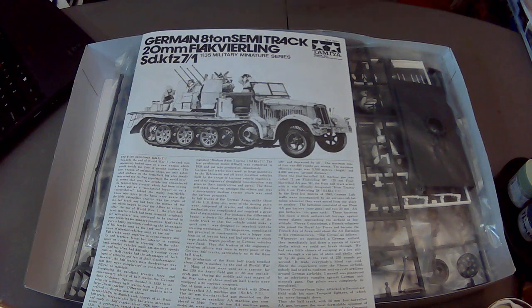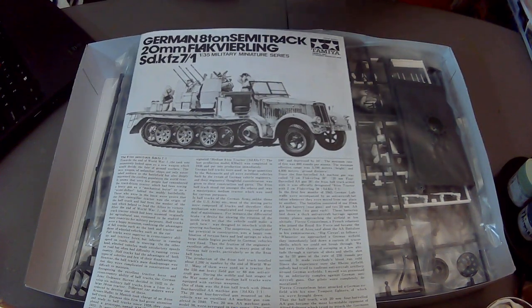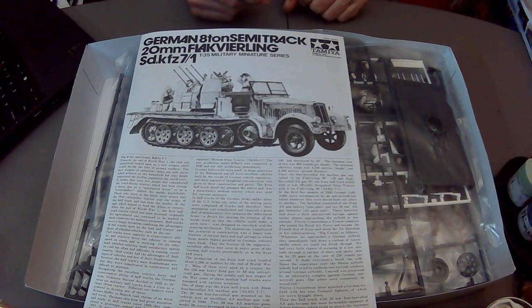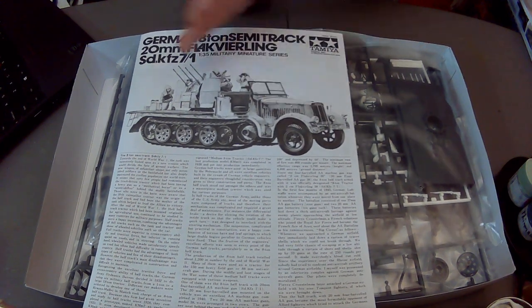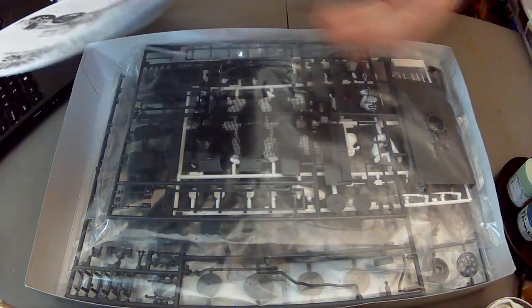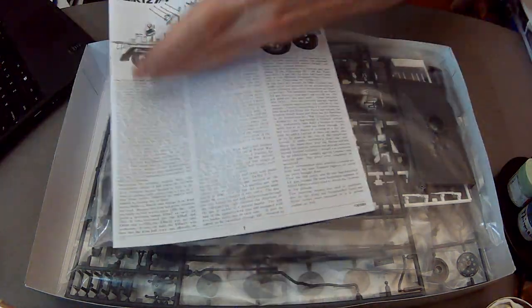As usual with these older Tamiya kits, we get instructions in black and white - a separate booklet for English and Japanese. We get a nice photograph of the completed model. And another thing I find great is they give you tons of service and history notes.